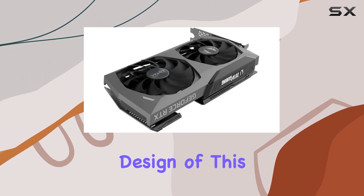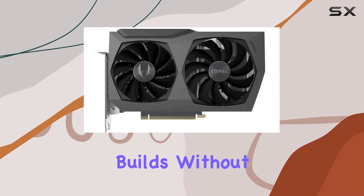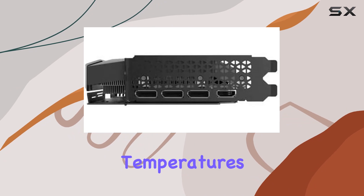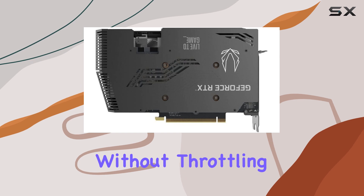First off, the design of this card is sleek and compact, fitting easily into most PC builds without hogging too much space. The dual fan cooling system keeps temperatures in check during intense gaming sessions, ensuring smooth and consistent performance without throttling.